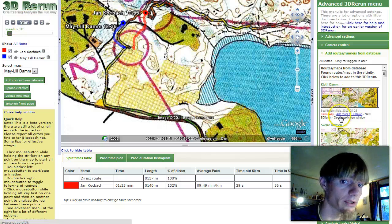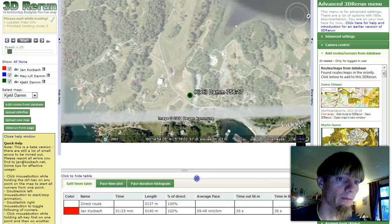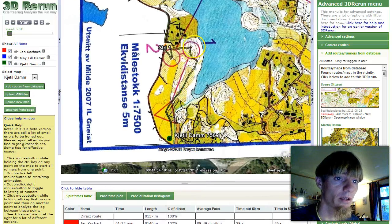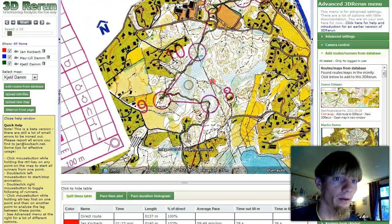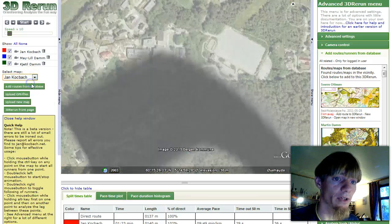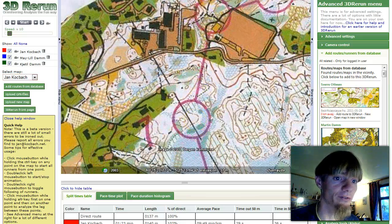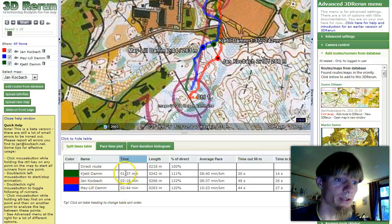There is also another runner here — probably the same race but a different, longer course. Let's see if there are some controls which are the same. The first control is different, and here everything is different. But from control 10 to 11 we have the same leg, so let's compare ourselves there. All three of us actually had the same course on that leg. The times: 1:37 for Cetildam, 2:18 for Jan Kotzberg, and 2:44 for My Little Damm.